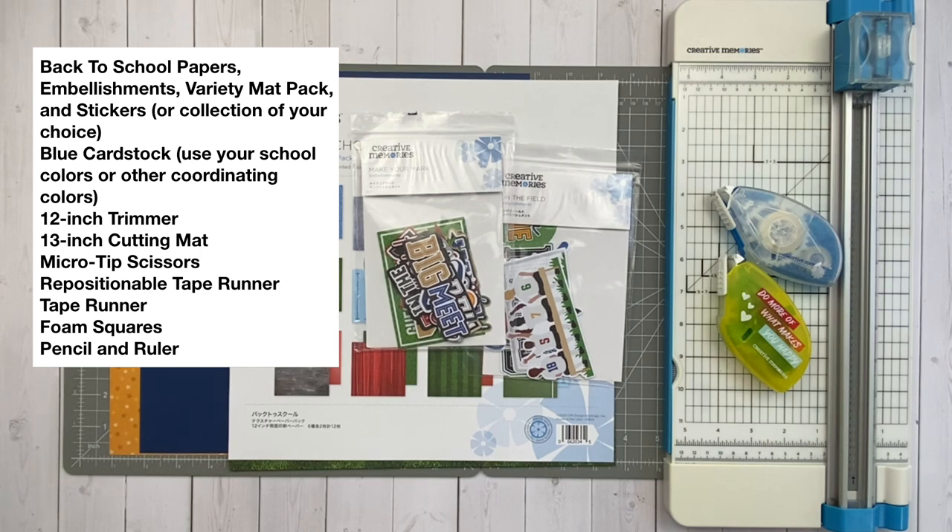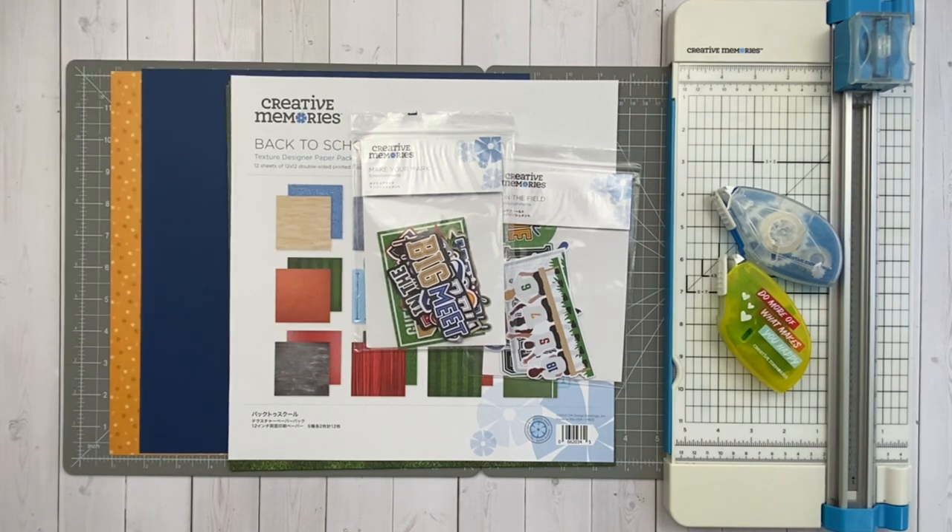I'm going to use blue card stock — I would choose whatever card stock fits your school colors the best. I'm using the 12-inch trimmer, the 13-inch cutting mat, micro tip scissors, repositionable tape runner, regular tape runner, foam squares, pencil and ruler. Let's get started.